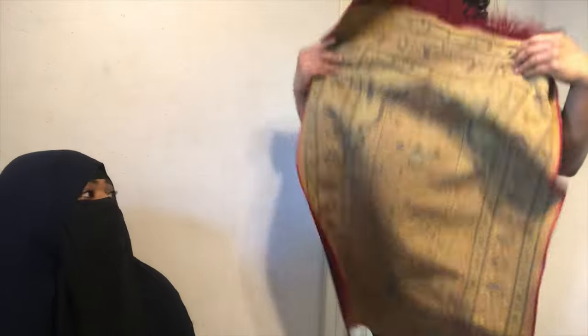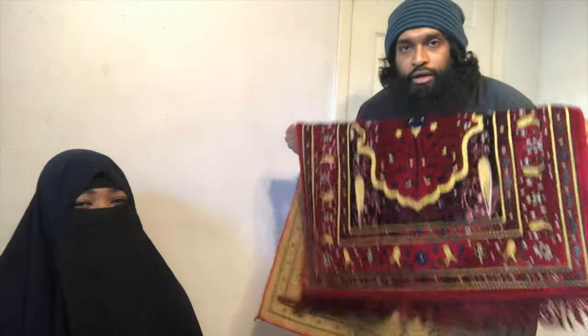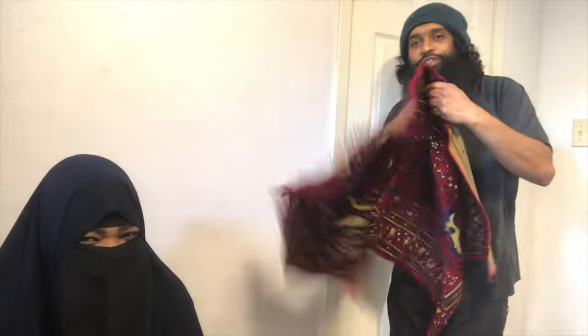Also you guys — do you guys fold your prayer rug this way? Oh, big debate! This is a big debate in this house, man. I want to know that too. Leave it down below in the comments.